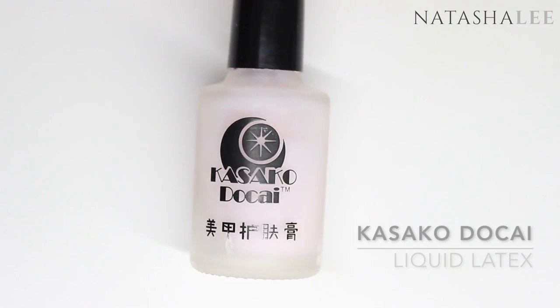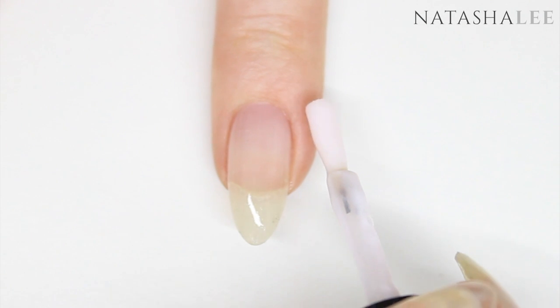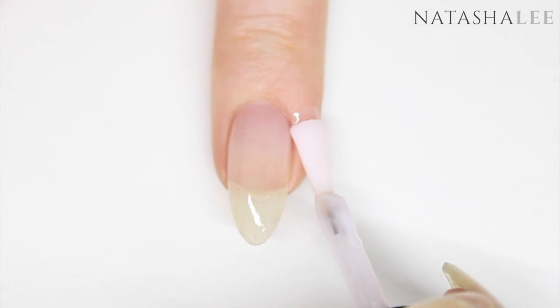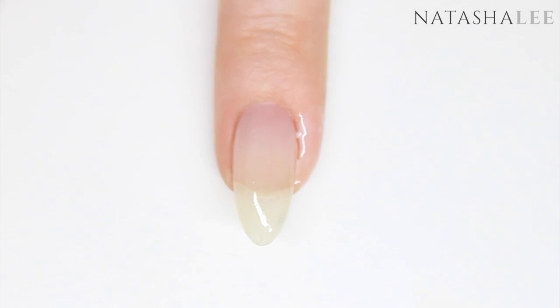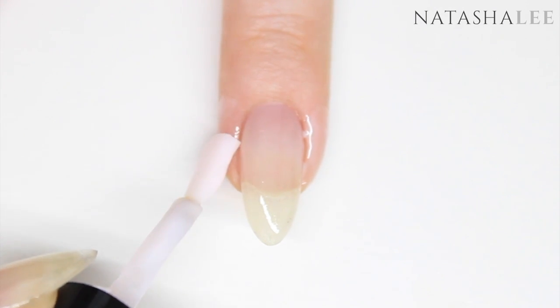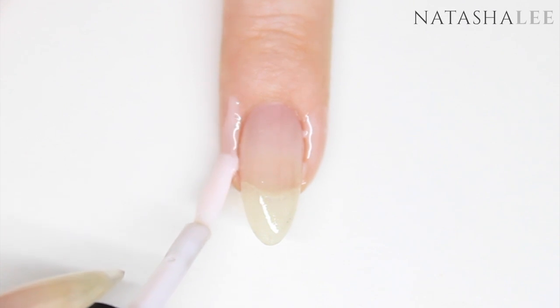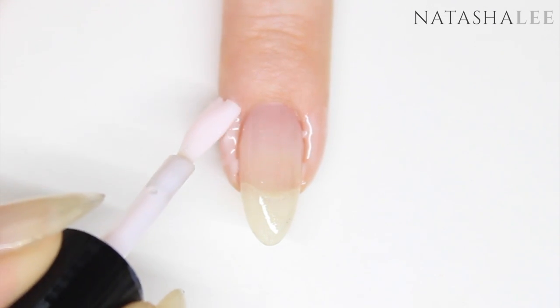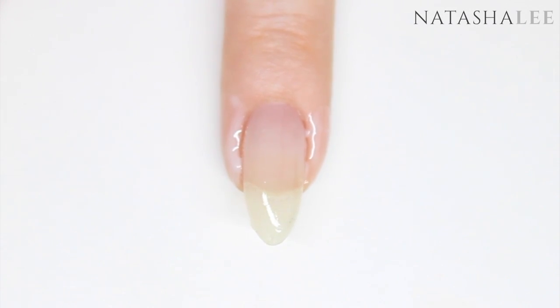Now I'm going to apply a liquid latex barrier just down the sides of each of the nails. This is to make clean up after the sponging much easier. There are also full links in the description of all the products that I've used so you can purchase them yourself if you want to recreate this look. Allow your liquid latex to dry before continuing to the next stage.